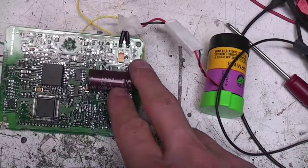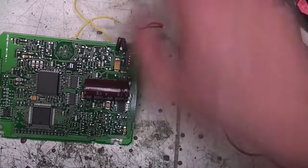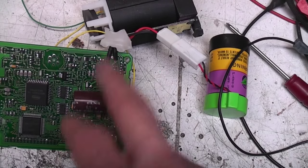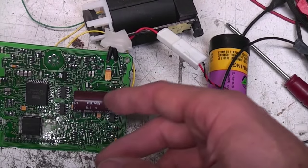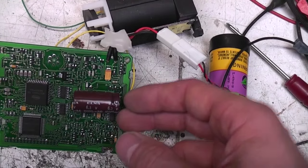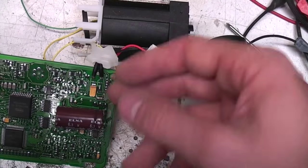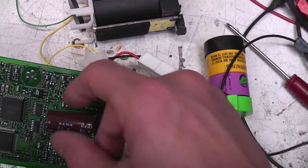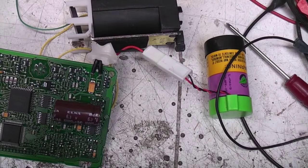I just checked the voltage on this capacitor - it's actually only got about half a volt on it, so I'm guessing this is just used for the solenoid and is charged up on demand. One problem with using a big capacitor in applications like this is they do have significant leakage current. So if you just connect it straight across the battery it'll risk discharging the battery. For things like this where it knows when it wants to fire the solenoid, it will just switch current into that capacitor, wait for it to charge up, then fire it - so you've got that high current available without putting any continuous drain on the battery.